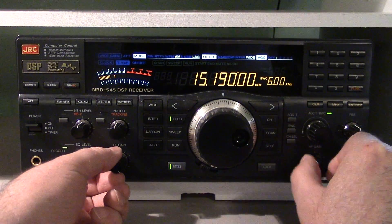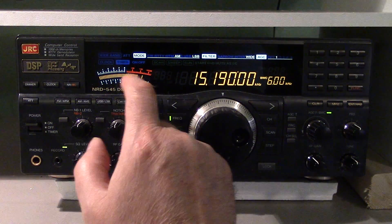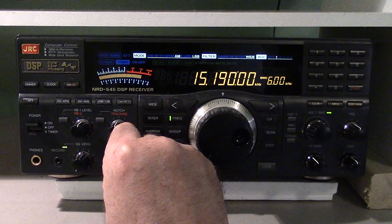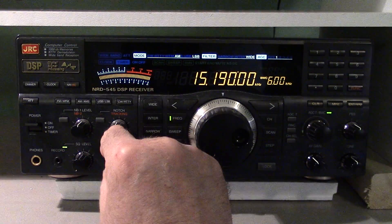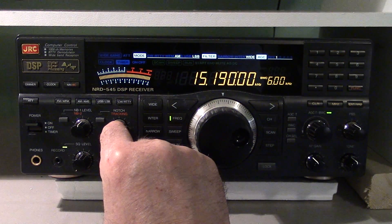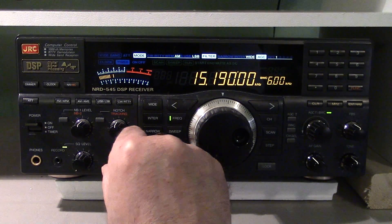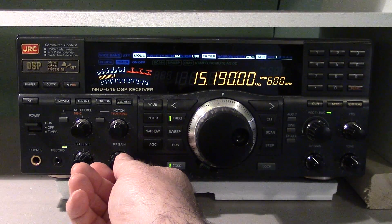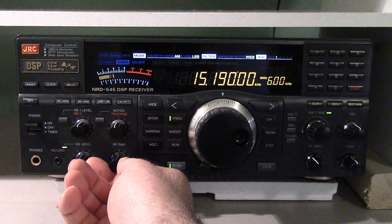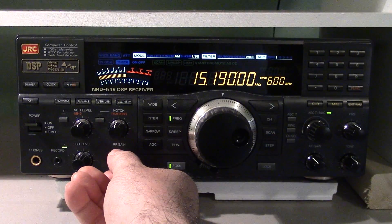The sweet spot — first of all, this RF gain control, you can see it actually shows a deflection on the meter as I turn it down. It's only really high-end receivers that have this feature, but it allows you to back it off. So I'm at full RF gain now — note the peak signal is about five. What I want to do is bring this down to right about five.